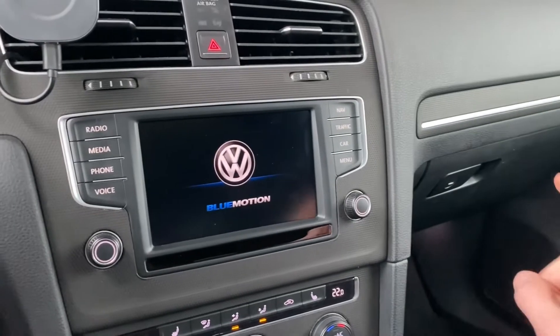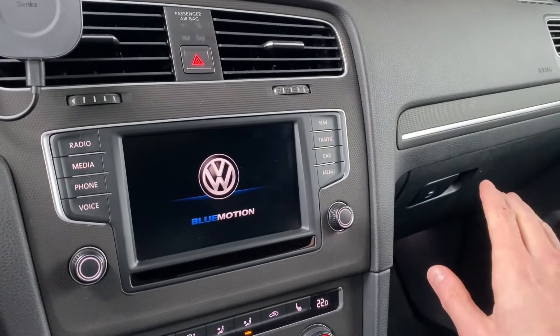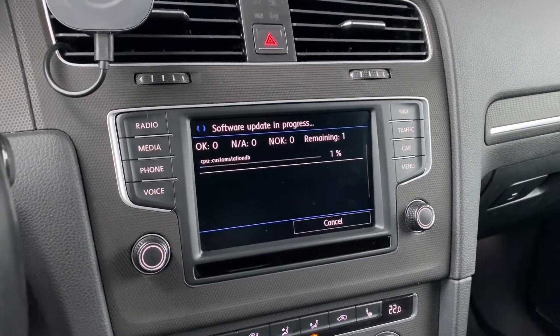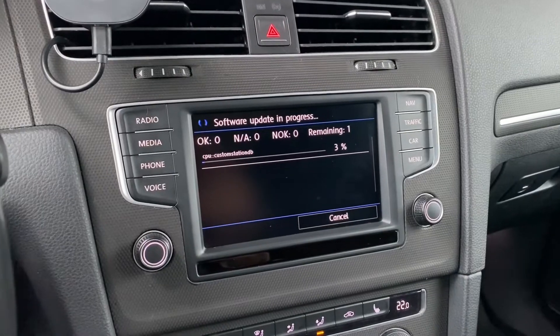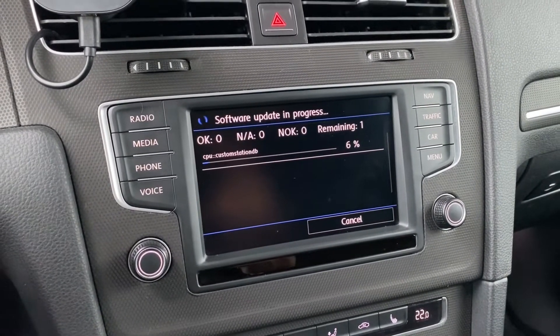For the first time you will see the Volkswagen logo on screen. We can hear the CD drive moving — it's not so loud but it's noticeable.